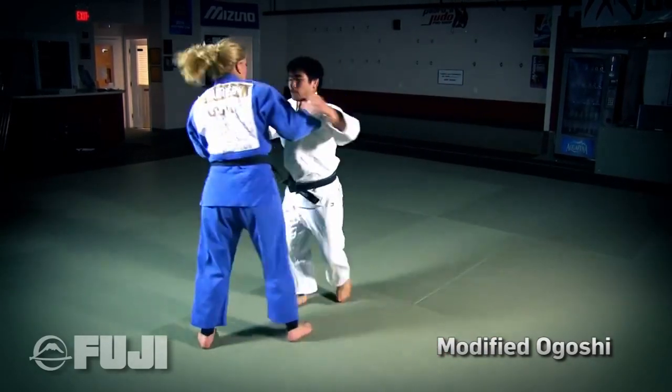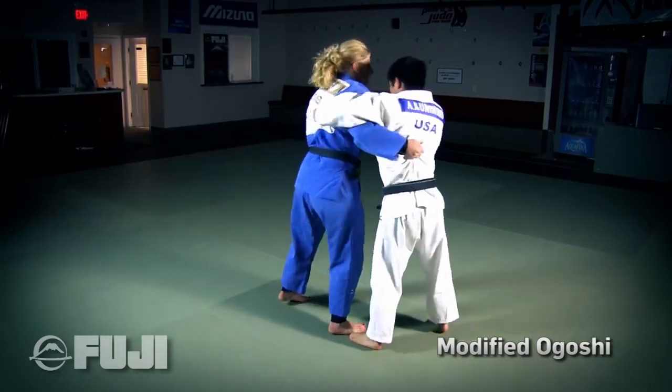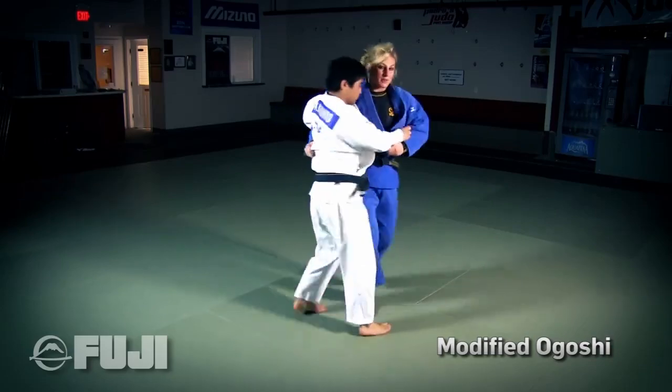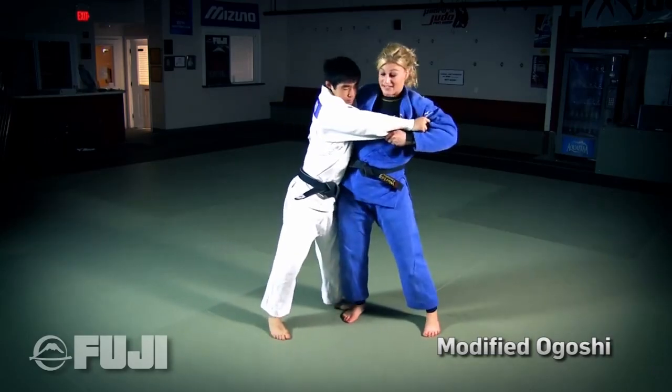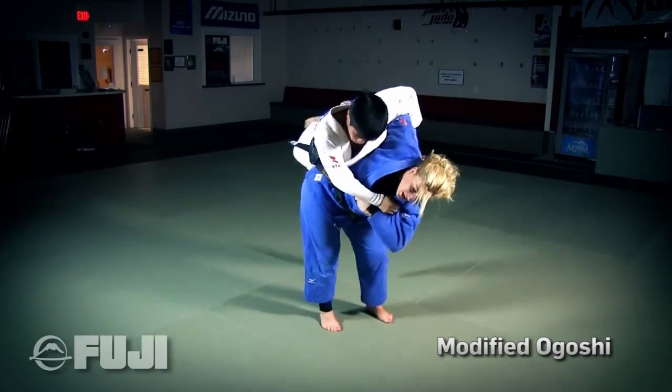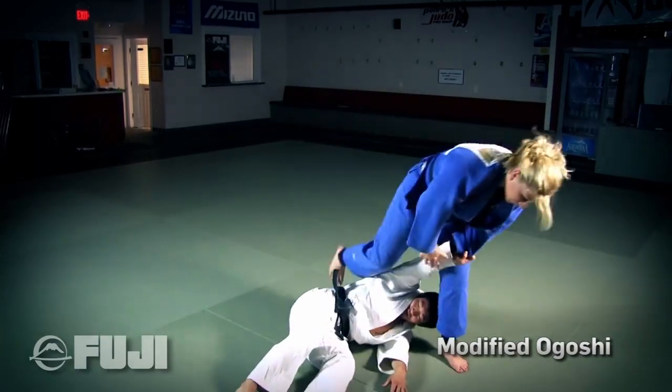The keys to this throw are completely controlling the back and pulling it into you, and bringing this sleeve up to your chest. As I come in, Sensei Kuni is going to hip in. I readjust, finish the throw.